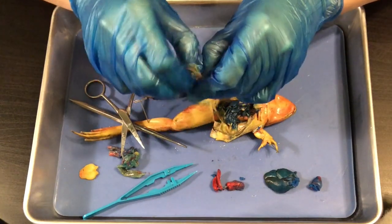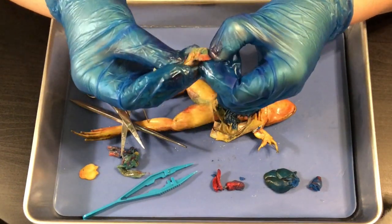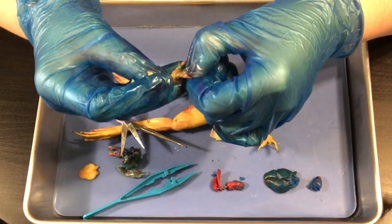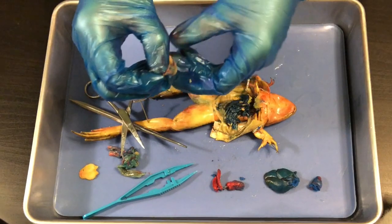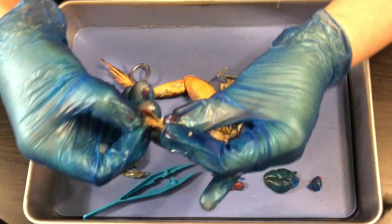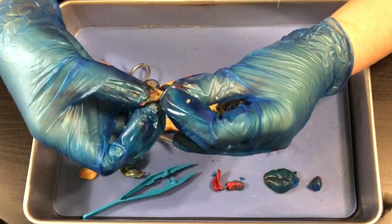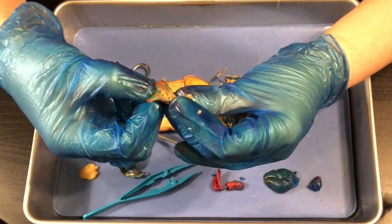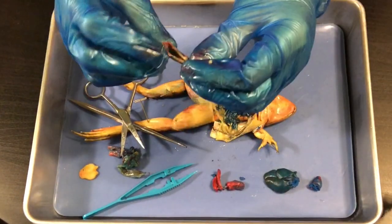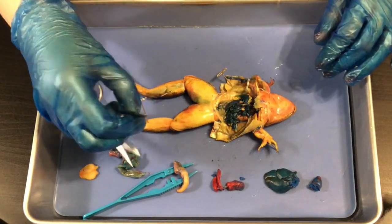If we open up the stomach and stretch it out a little bit, you'll see wrinkles on the inside. It looks like there's nothing in our stomach today, but you might hopefully find something in yours. What I want you to notice is those wrinkles on the inside — they're called rugae. We talked about this when we did the digestive system: you eat your huge Thanksgiving dinner and then somebody says there's dessert. This is how your stomach makes room for it — those wrinkles help it stretch out.